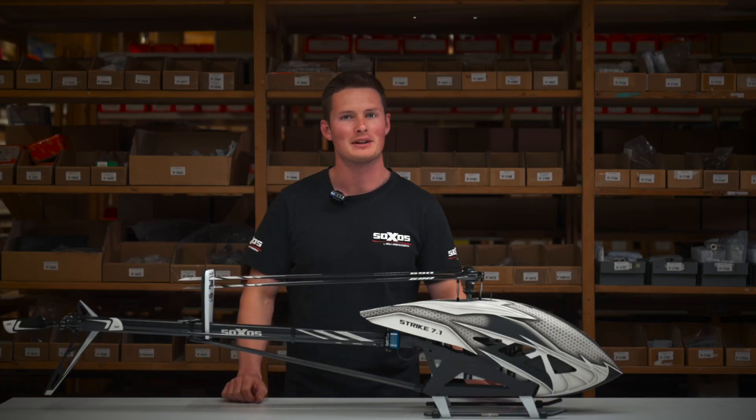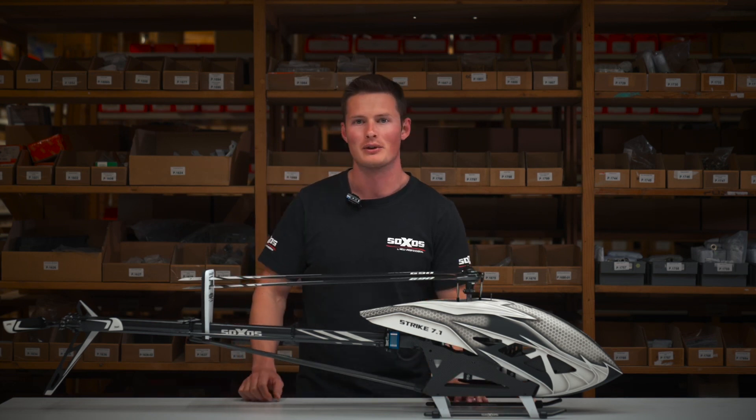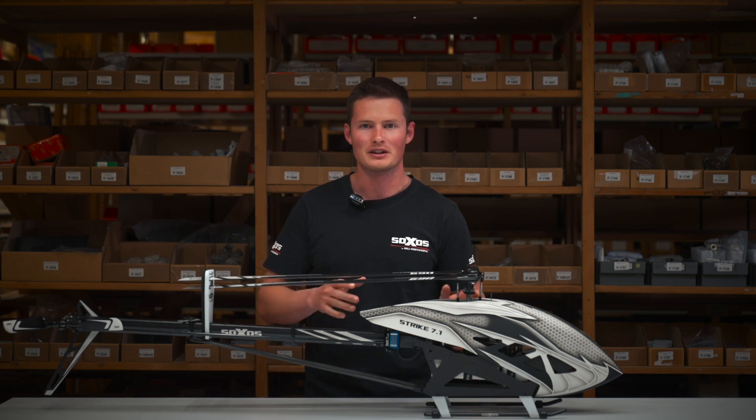Hello everyone, my name is Jan Mueller and I am a factory pilot at Heliprofessional for 5 years. I have made around 500 flights with the prototype Strike 7.1. Today I would like to give you some technical insights about this awesome machine.